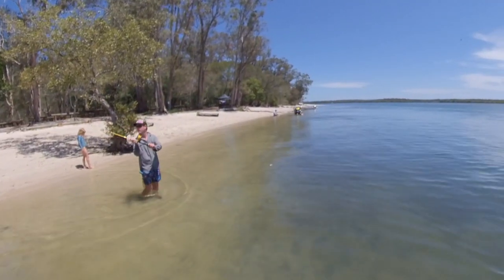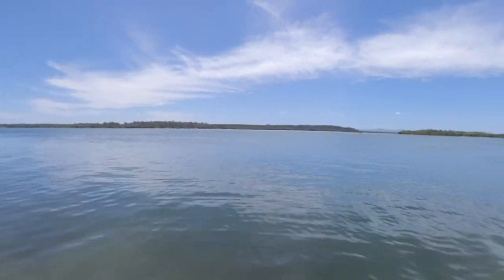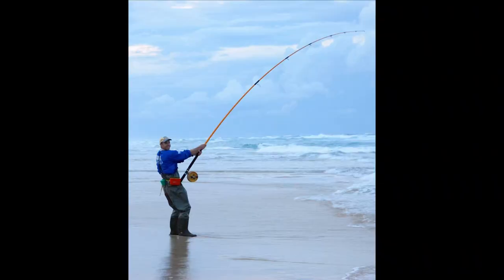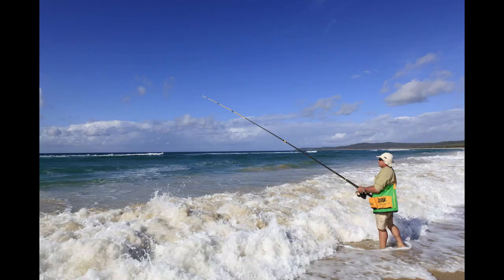Alvey's exceptional durability combined with their long distance casting means they're most often used for beach fishing. When matched with the long surf rod, they're ideal for casting over the breaking waves from the shoreline.